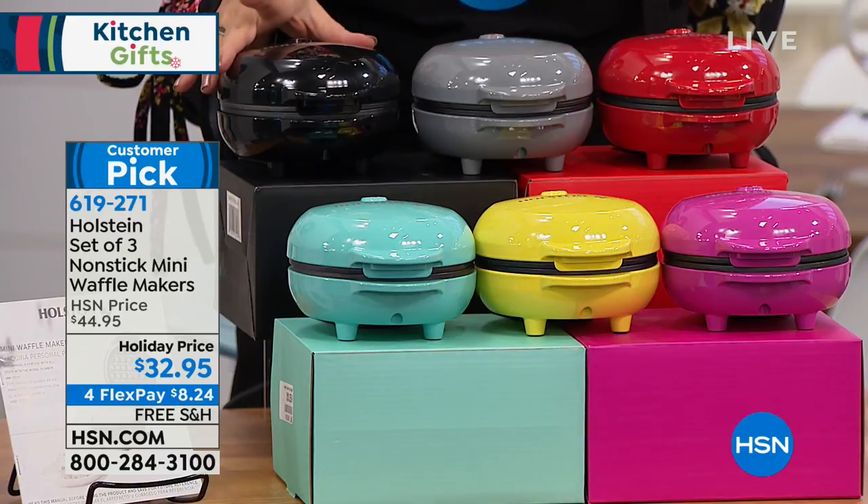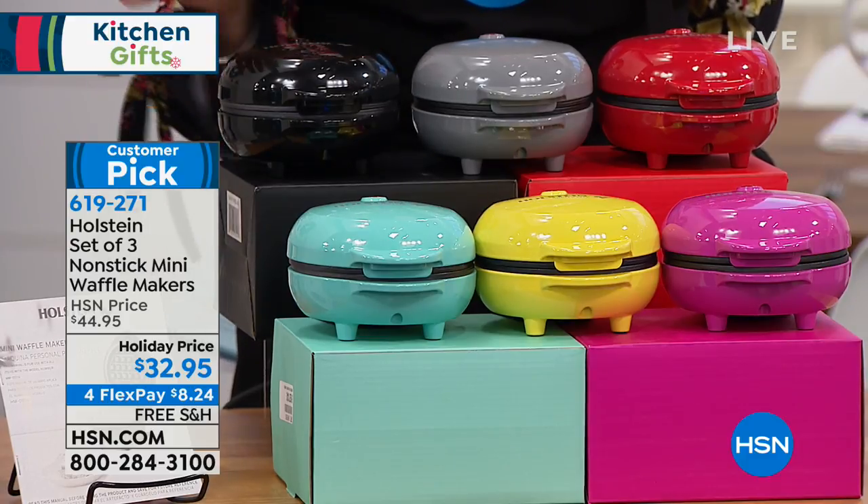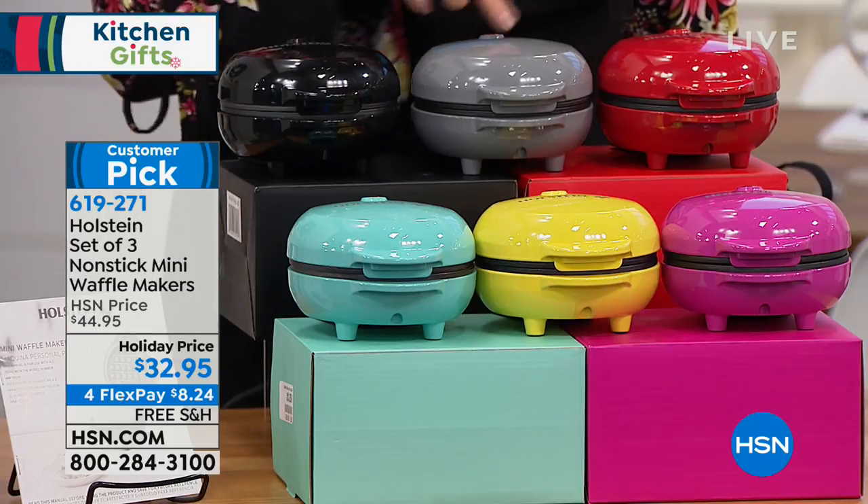Holstein has been doing kitchen appliances — they do them all around the world. It's a company that is in many different countries. Three non-stick mini waffle makers in three different colors.